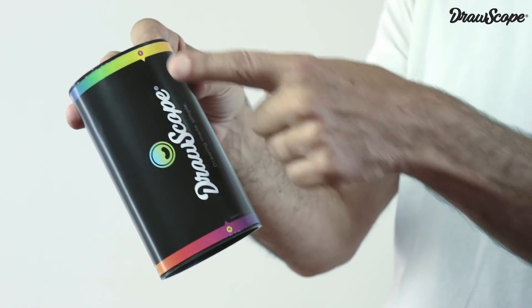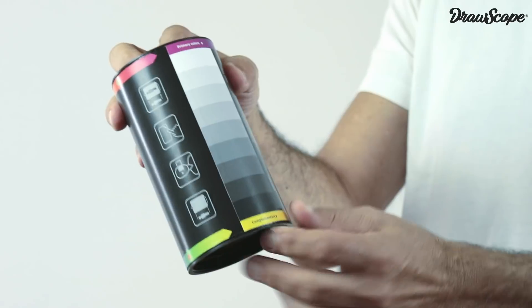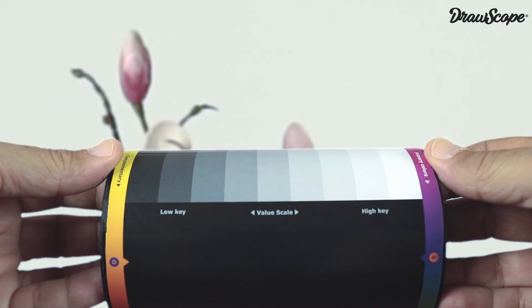In the box you will find two stripes printed. These represent the spectrum of primary and complementary colors. There is also a guide of values that you can aim directly over your subject to determine the range of light in each area of the drawing.